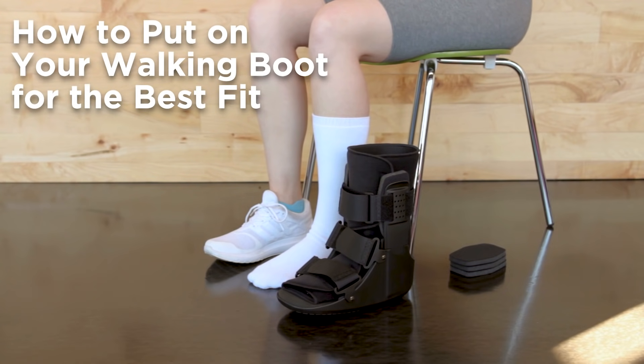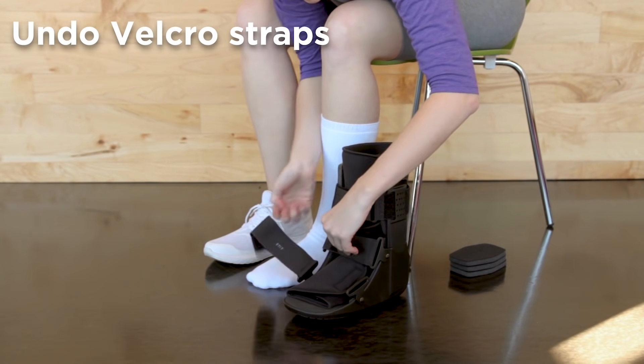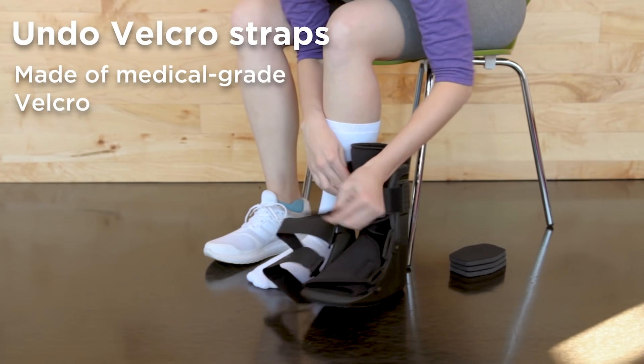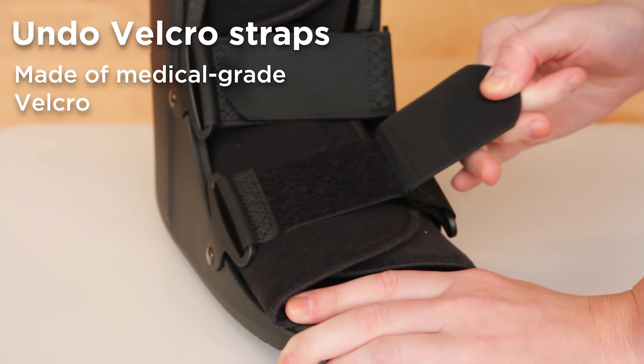Today we're going to cover how to apply your short walking boot to get the best fit. First, begin by undoing all the velcro straps. As you are undoing the straps, you will probably notice the velcro seems really strong. That's because it's medical grade velcro, which is made to open and close more than 900 times.